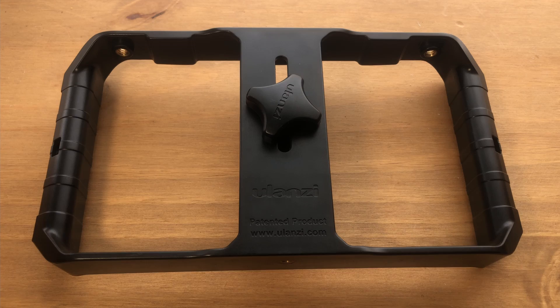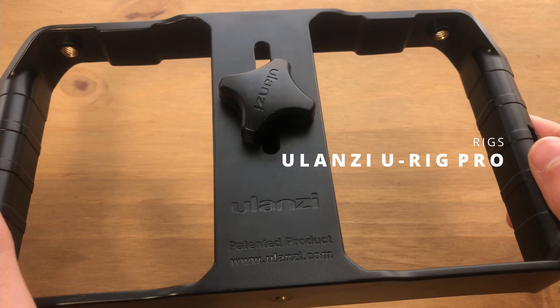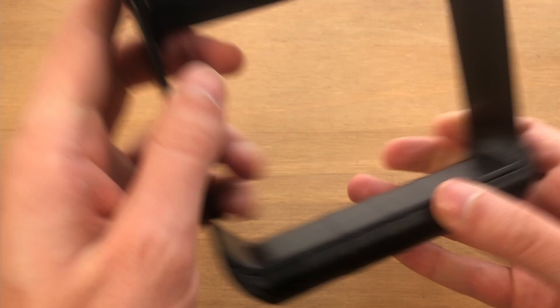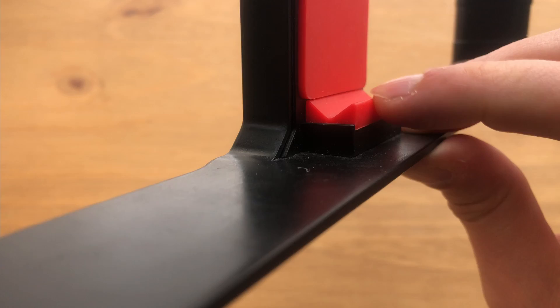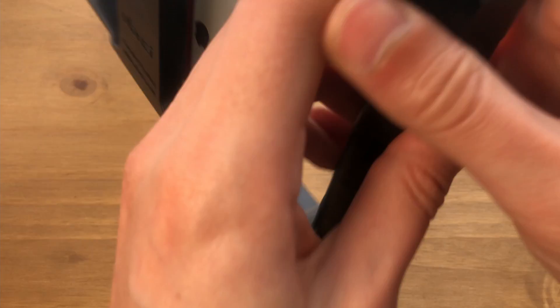I made a video about rigs recently so I'll keep these brief. This is the Ulanzi U-Rig Pro, costing about £12 — all plastic but very sturdy. On top you have quarter-inch threads on each side for lighting, three cold shoe mounts for lights and microphones, a quarter-inch thread on the bottom for a tripod, and rubbery red grips for your phone. It holds the phone very very tight. I've used this for the last year and a half — it's a great low-budget option to get your hands off the phone and avoid micro tremors in your footage.